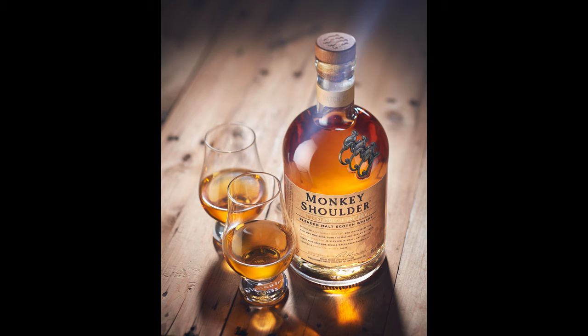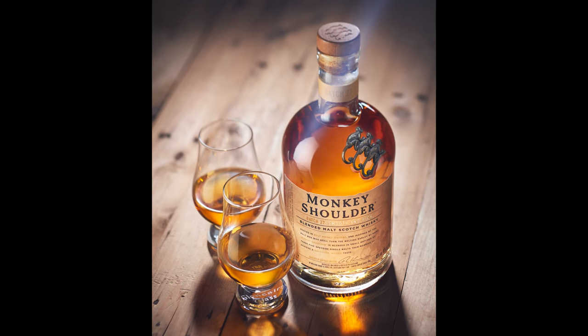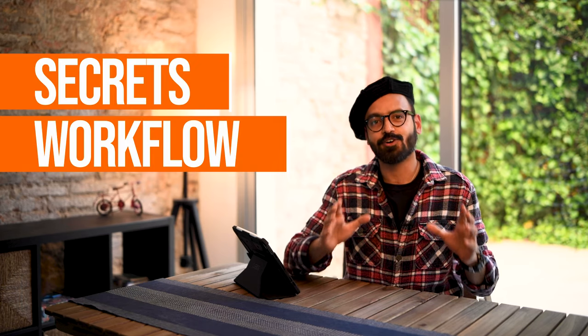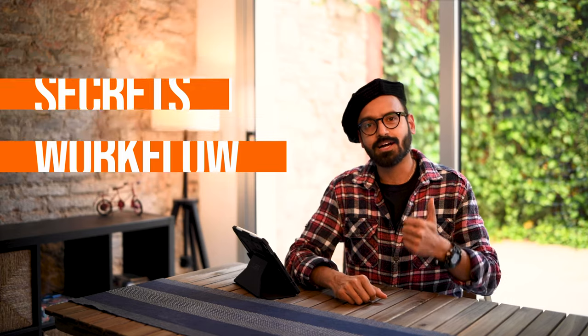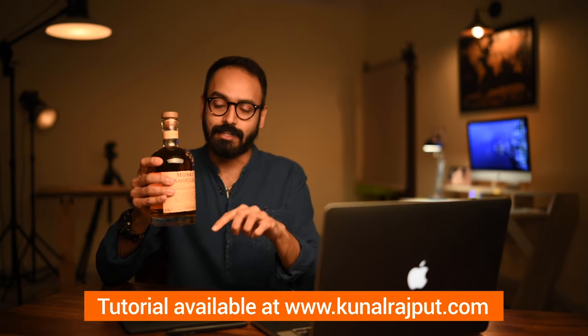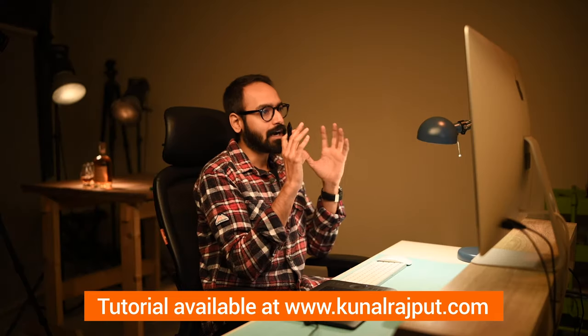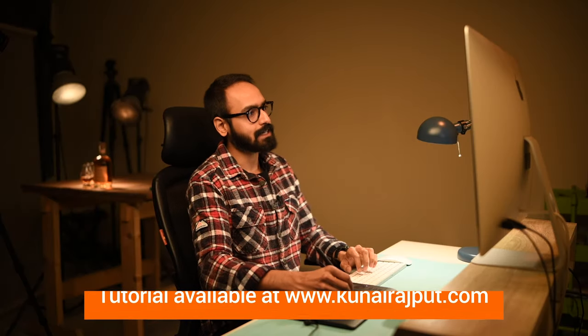This is an in-depth tutorial on how to shoot and retouch a high-end whisky shot. Hey, it's Kunal, commercial liquid and product photographer, and in this detailed tutorial, I'm sharing all my secrets and my entire commercial photography workflow, including how I plan and prepare for the shoot, build my lighting sets with extreme precision, and edit the raw images to create a high-end whisky shot.